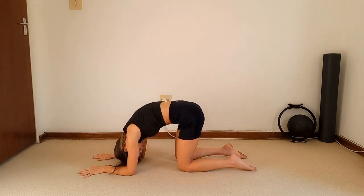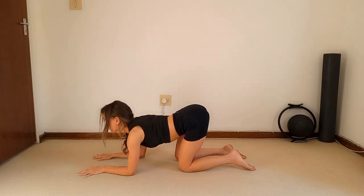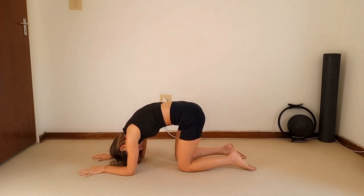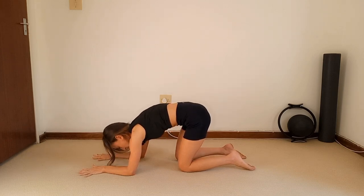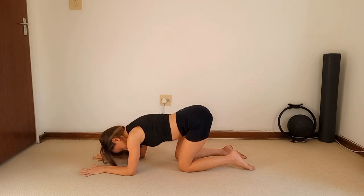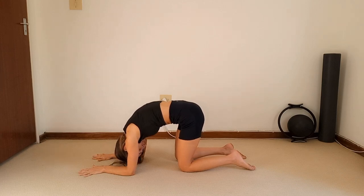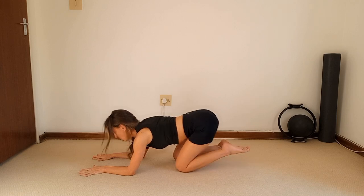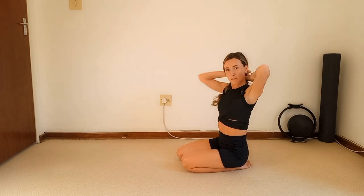Separate those hands again — exhale, round the back into a nice little cat stretch, and inhale extend, lift your chin. Exhale to round — those shoulders are very warm right now. Two more — round really scooping that tummy in, squeezing your bum. Last one, round it and bring it back to center. Lift it up, shake it out — that was so good! You should feel like you've had a nice upper body workout.